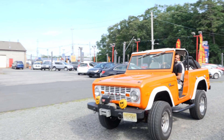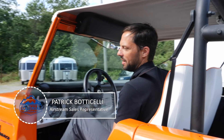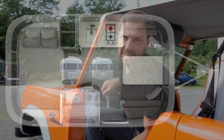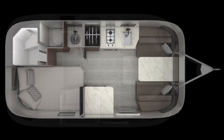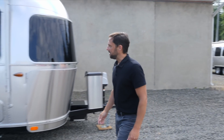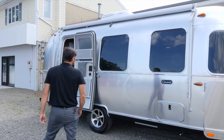Hello and welcome back to Colonial Airstream. I'm Patrick Botticelli. For 2020, Airstream announced the all-new Caravelle series. It comes in a 16 RB, 19 CB, 20 FB, and a 22 FB floor plan. Today we're going to feature the all-new 2020 Airstream Caravelle 22 FB floor plan.